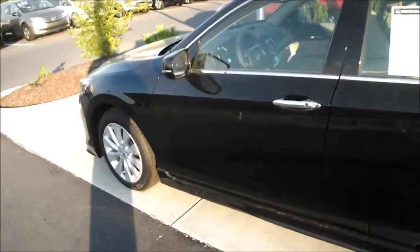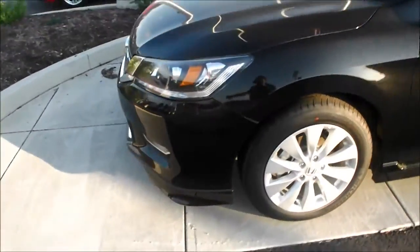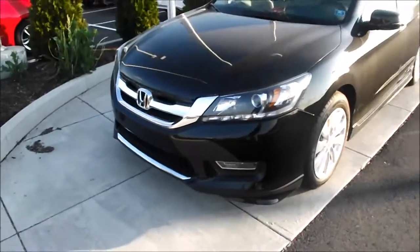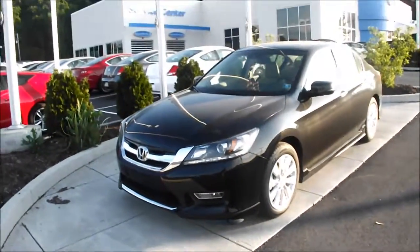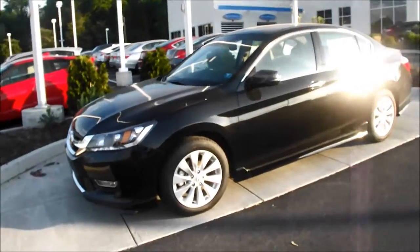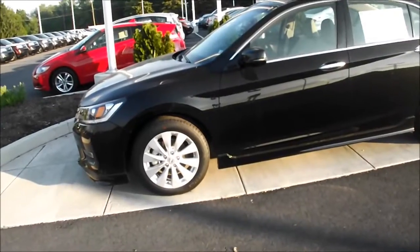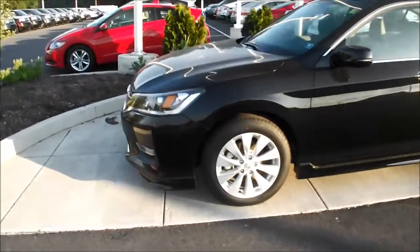Welcome back everybody, this is Matt Danko here at Laney Honda. I wanted to show you something I really like — take a look here. This is actually the 2013 Honda Accord EXL V6 in black. One thing I did want to point out is it looks a little bit different because of the accessories, and that is why I'm making this video.